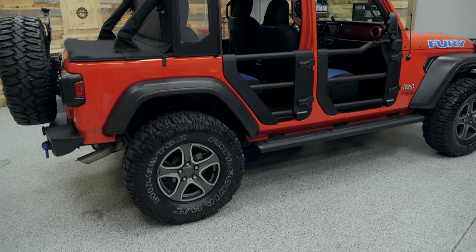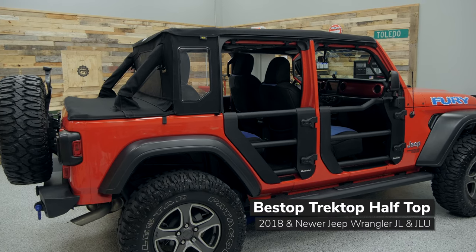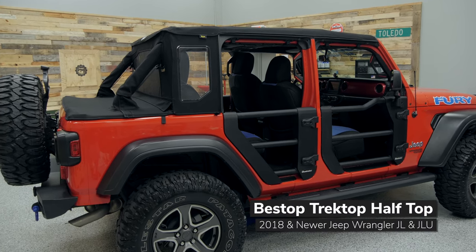The Trek Top Half Top is available to fit either the two-door Wrangler or the four-door Wrangler Unlimited, and it's sold in two different configurations for you.